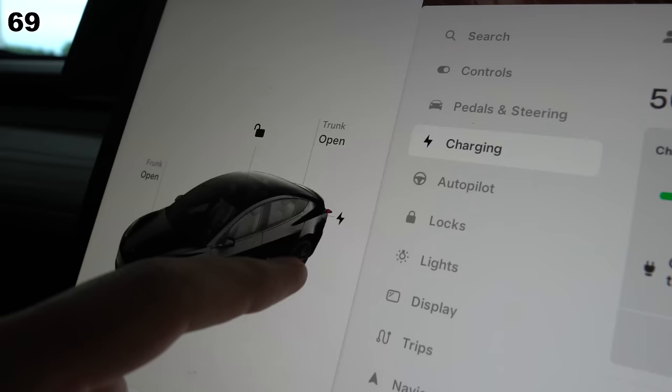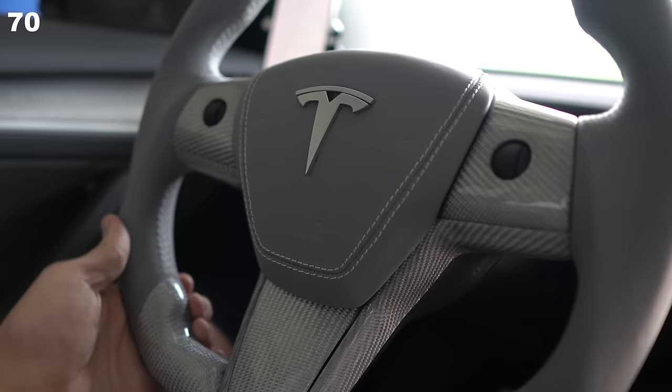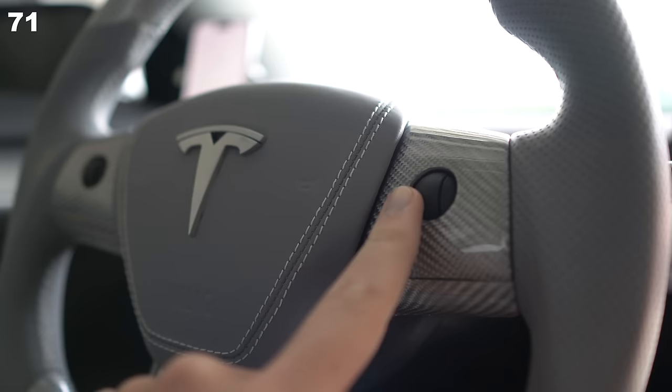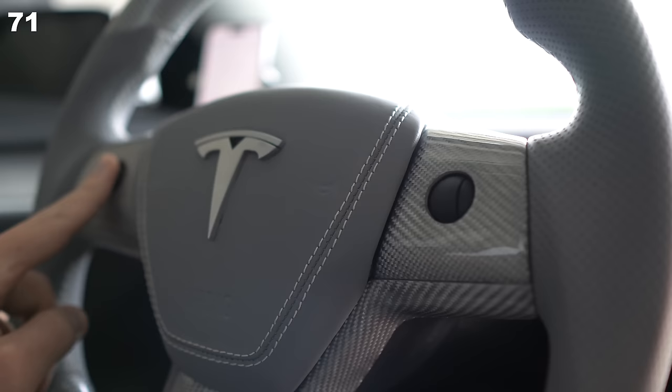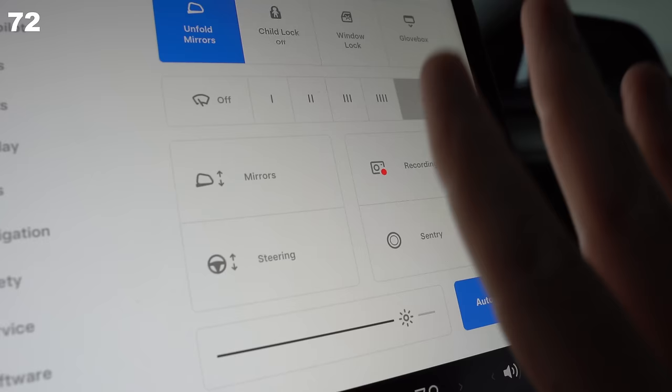If you ever get locked out of Autopilot, just pull over or wait till you hit stop-and-go traffic and cycle the charge port door. If the car is yelling at you to apply force to the wheel and you're wiggling it, stop — applying torque in one direction for a few seconds is what it's asking you to do. You could also just scroll up or down on one of the scroll wheels to get rid of the Autopilot nag. In the event that you ever need to save a clip, wait a few seconds after the event — this ensures the entirety of what you wanted to record will be saved.